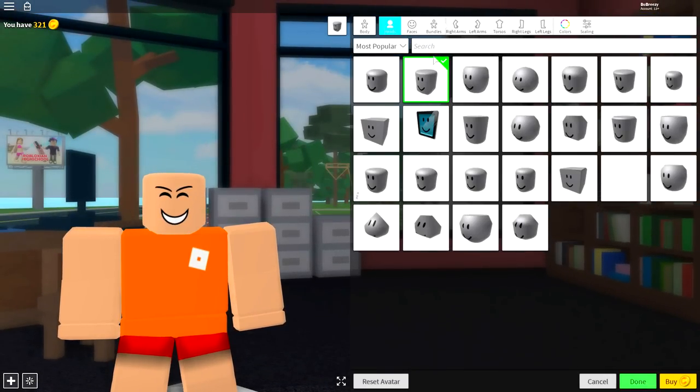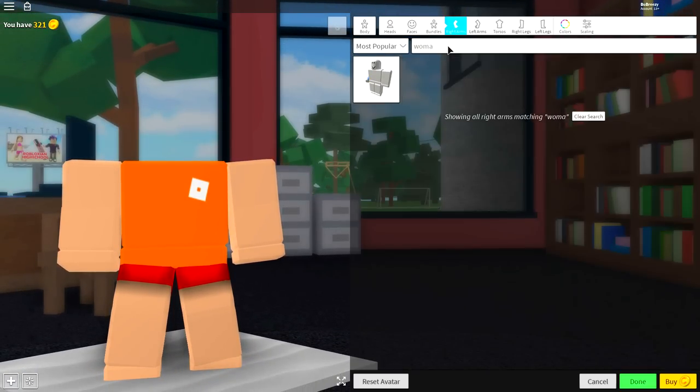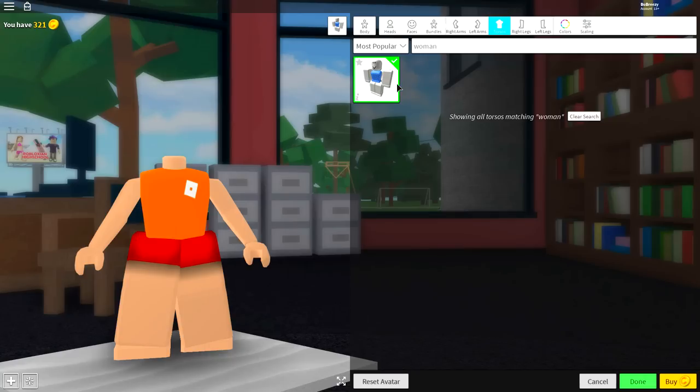The next step is a really simple one. Come over to the body selection and what we're going to want to do is change everything here individually. We're going to start with the head selection - simply click the empty box that you see right there, or just search headless at the top, and it will give you one available option to remove your head. Next, come over to the right arm selection and simply search 'woman'. Then you're going to want to equip the right arm, the left arm, and also the torso.